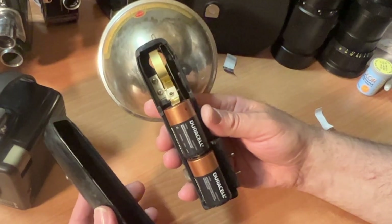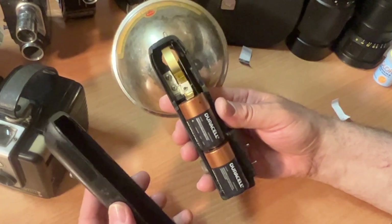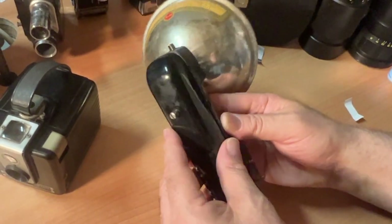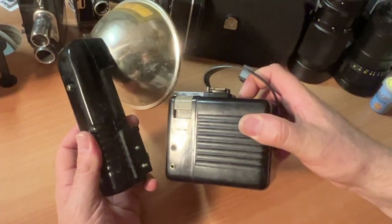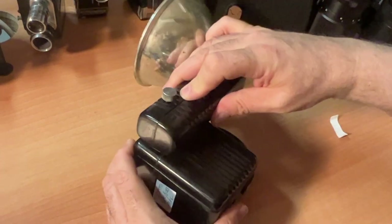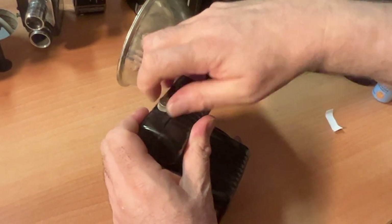If you shoot a roll or a few rolls and then put it on the shelf, remember to remove the batteries if you're going to store your camera for any length of time. The flash attaches to the side of the camera right here — this goes on here and then you just screw it in. Very easy.